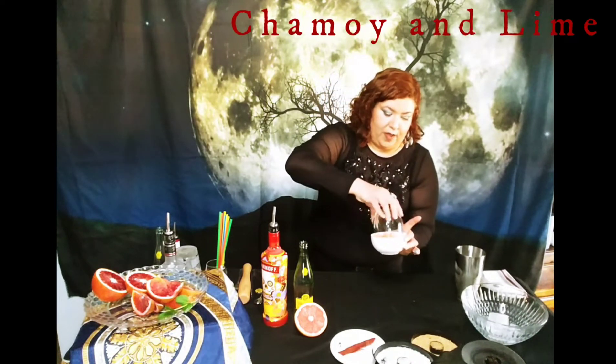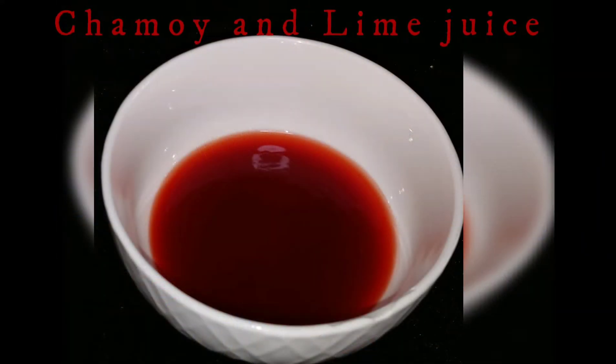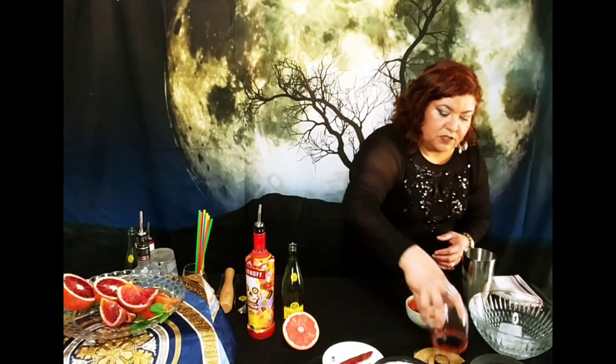Right away what I'm going to do is I have a nice blend of chamoy and lime juice and I'm just going to get the glass nice and wet. It's a really nice spicy rim that I'm going to do. I'll go ahead and rim the glass and then you can actually pinch and get some of that seasoning on the edges because it's so good. It helps with that sweet and spicy concept. Right away I have my glass ready.